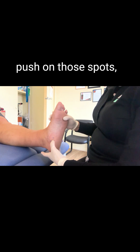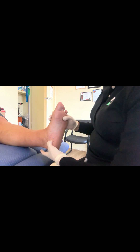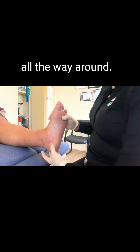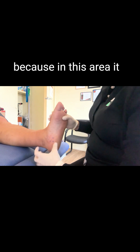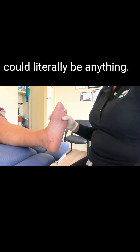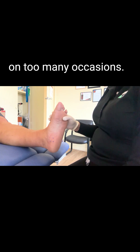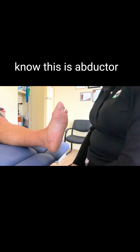If we were to push on those spots and palpate all the way around — this is also for differential diagnosis, because in this area it could literally be anything. Unfortunately, it gets misdiagnosed as plantar fasciopathies on too many occasions.